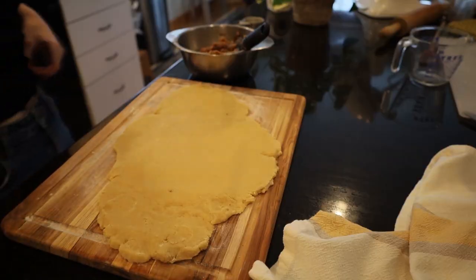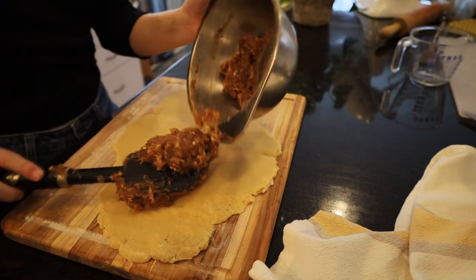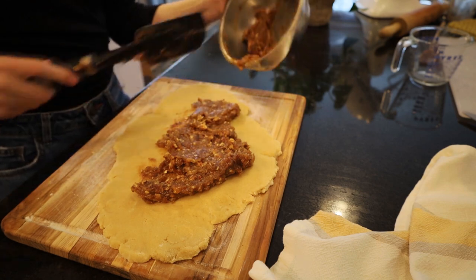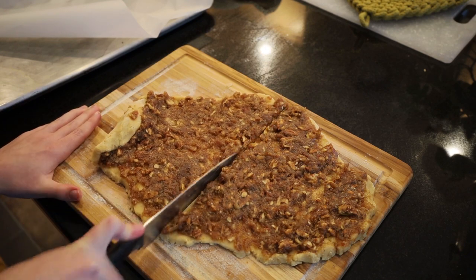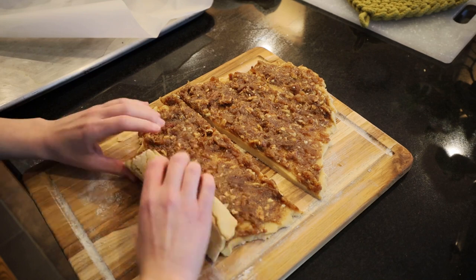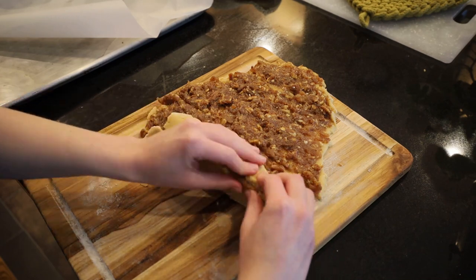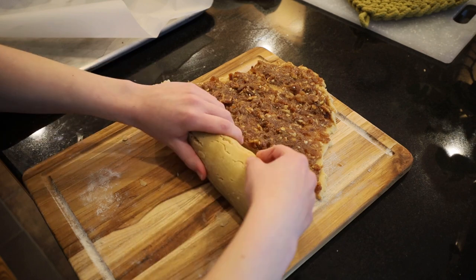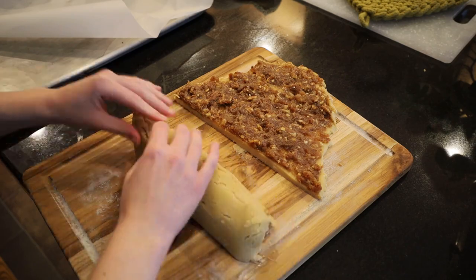Coming back to our dough, we can just spread a thin layer of our date mixture onto the dough. And we're going to cut the dough right in half and we'll make two separate jelly rolls. As I'm rolling it, I'm just trying to patch up any cracks that are in the dough. And if your dough is particularly sticky, you can also add flour. Then I'm just sealing the ends, and we're going to chill it for two hours.